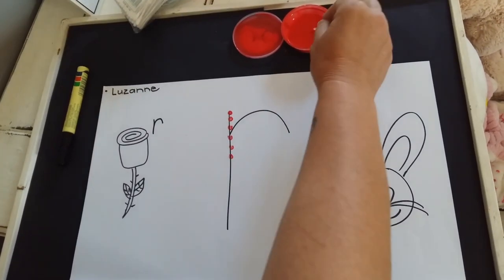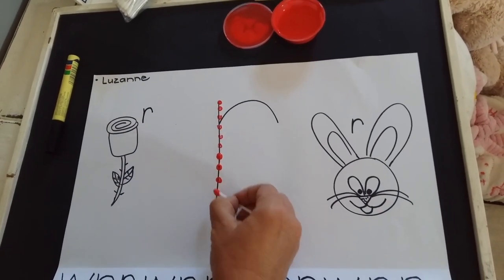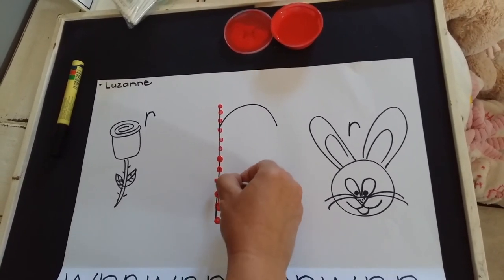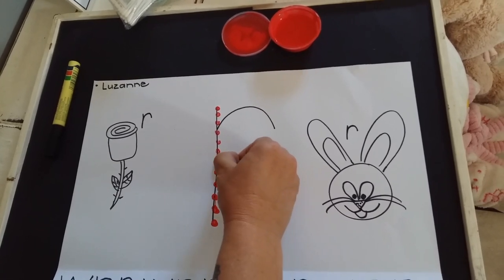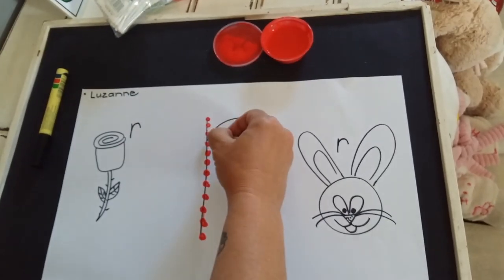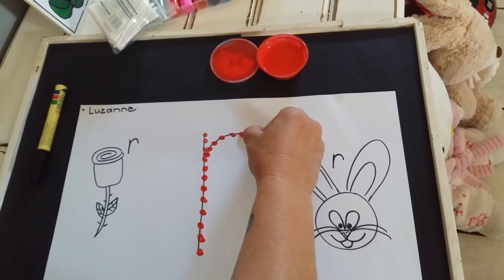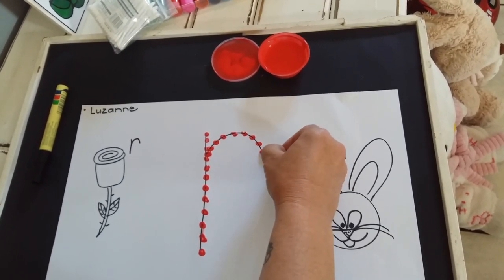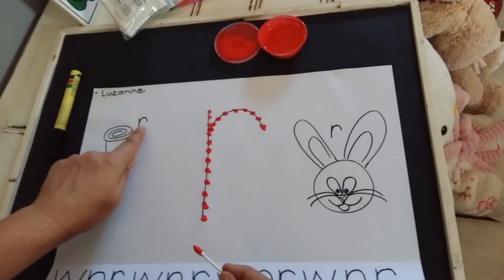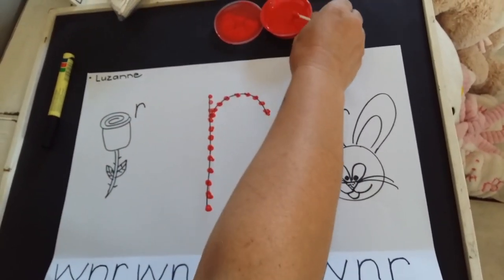I need more paint over here. Here you go, all the way down. And now we go up again with our R. There, I can make another one. And now for the last lap over here with a loop. There I have my red R. I'm going to make all the R's on my page with red paint as well.